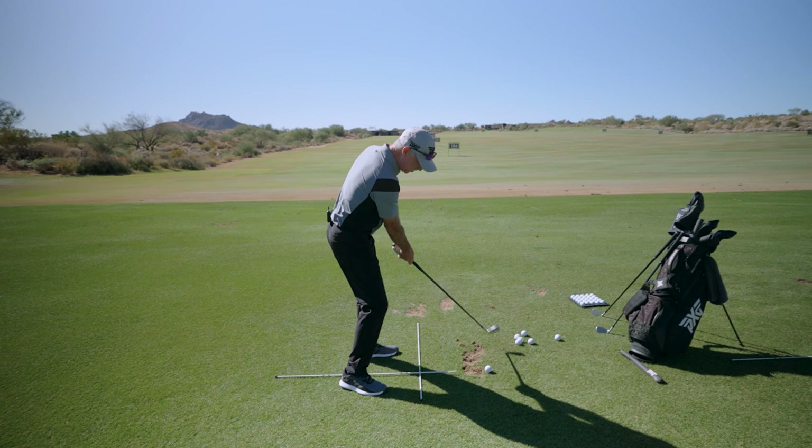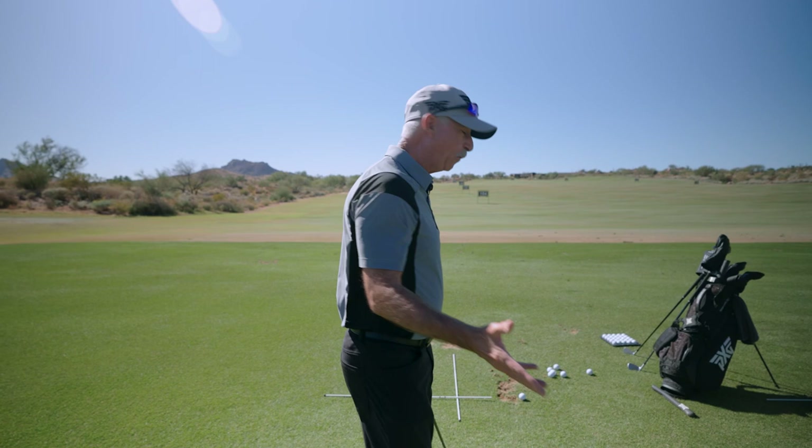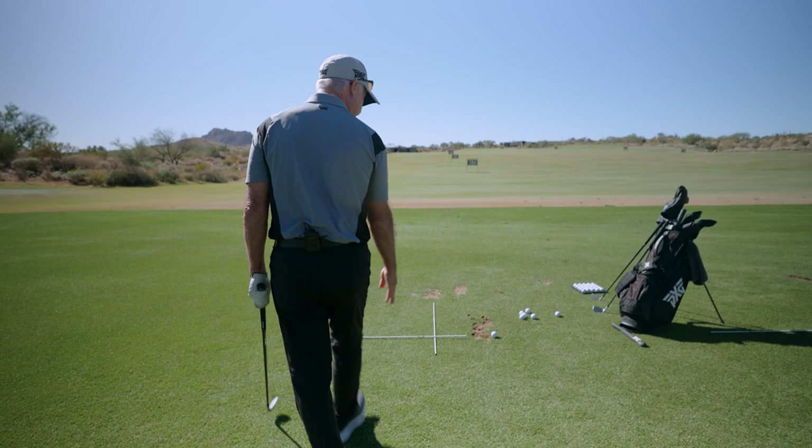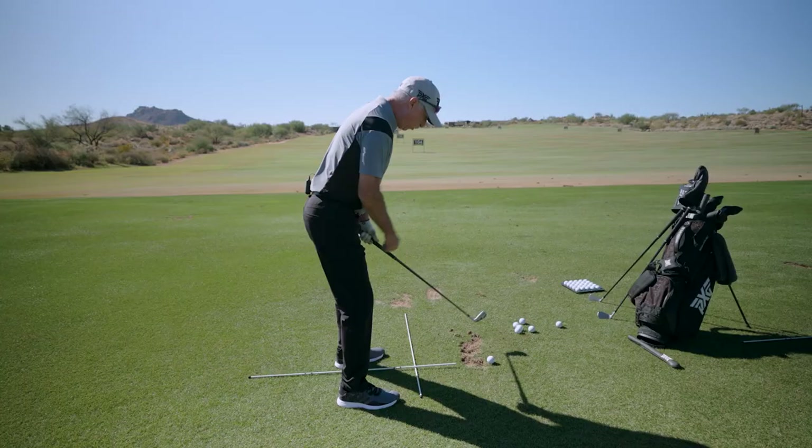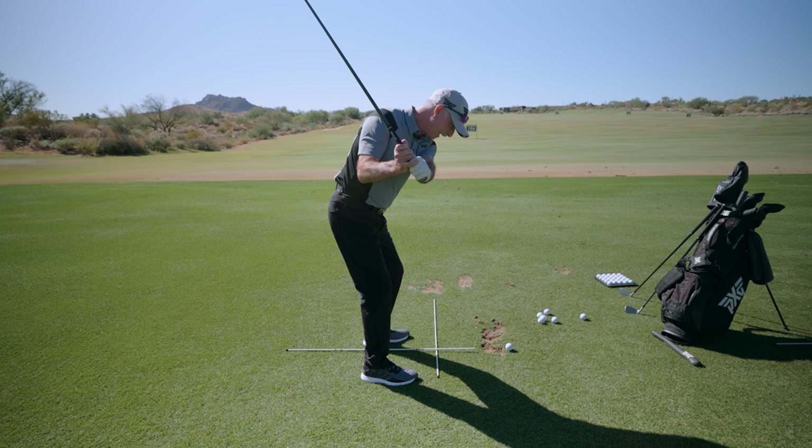By the same token, if we want to hit a fade — and unfortunately this is what most people who come over the top do — they typically stop short of this perpendicular stick and then turn. When they set up, their sternum is pointing to the left side of the golf ball, which means they're going to be attacking more from the outside, and that's going to lend itself to hitting a fade all the time.